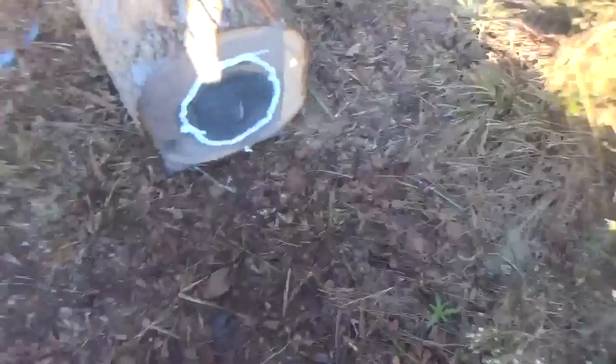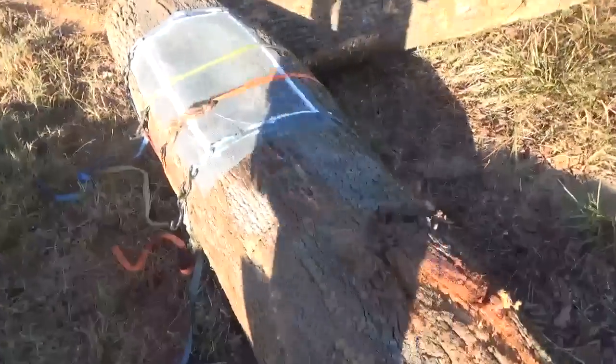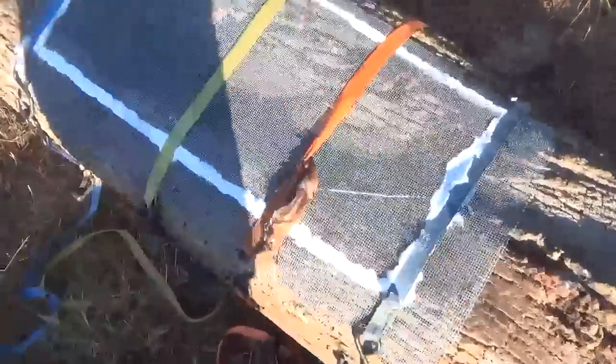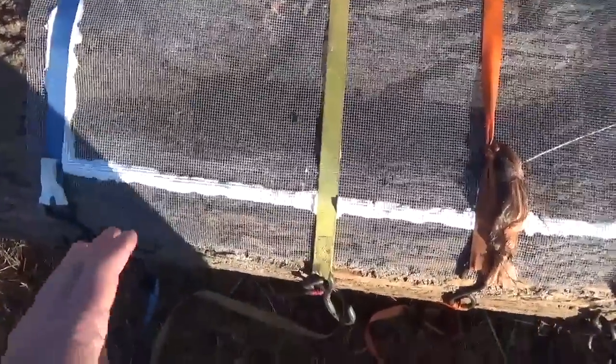I'm going to show y'all what we got going on here. What this is, is a beehive tree here. It's a big poplar that Derek cut down, and it's got a honey beehive in it.